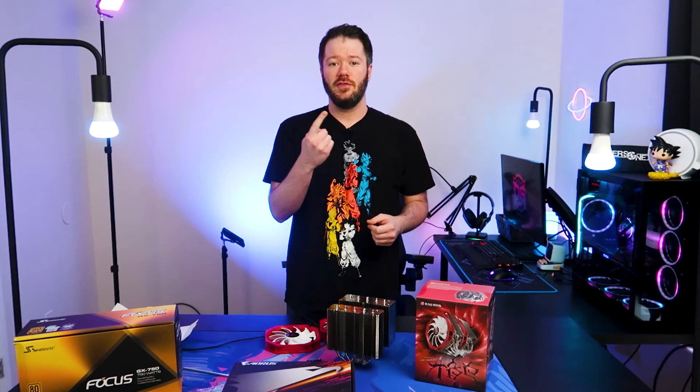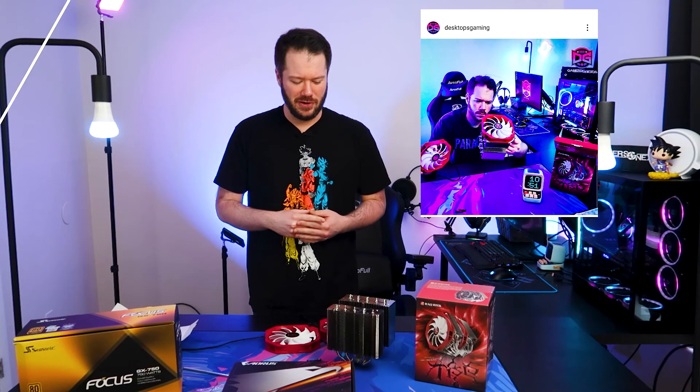What's going on everyone, Desktops Gaming here, welcome back to the channel. If you're a follower of our Instagram, you may have seen this post where we were going to look at this cooler. I was just blown away by the engineering of how these fans mount — and not in the best way — so let's talk about it.